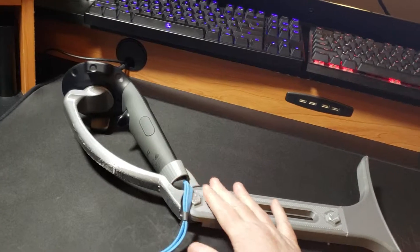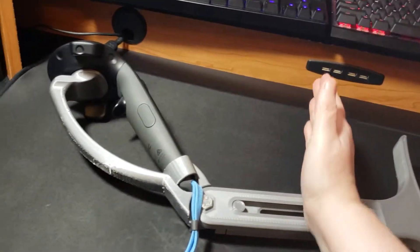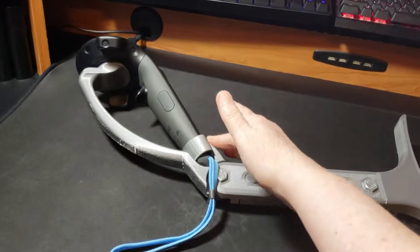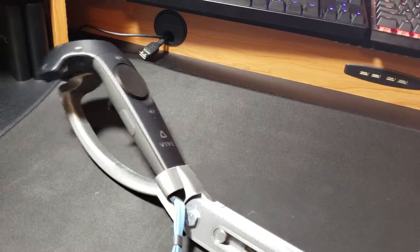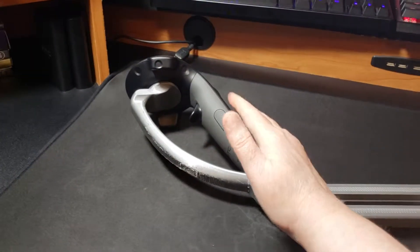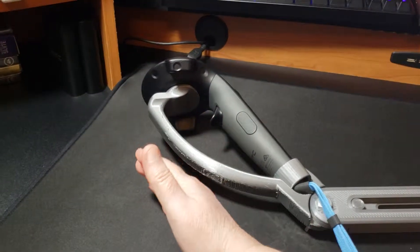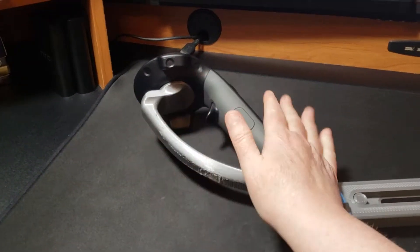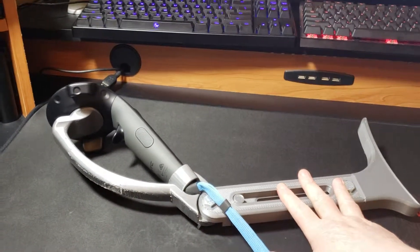I noticed he has redesigned this — he's made improvements. He's actually put another stock that goes this way and the curve is much better. He also has versions where it's dual controllers, so like a real military weapon, he has two of them in different designs of his stock.